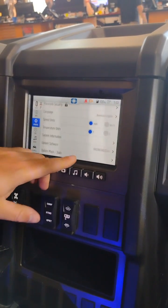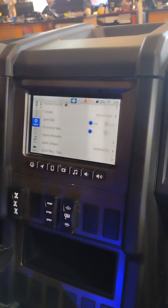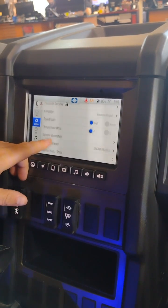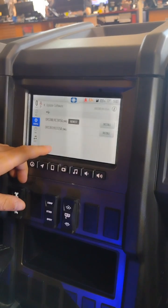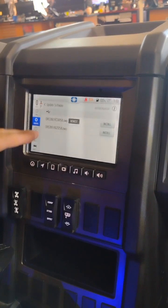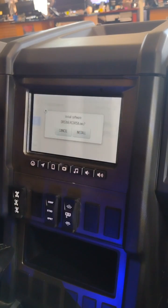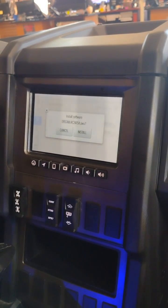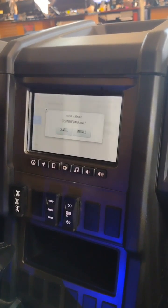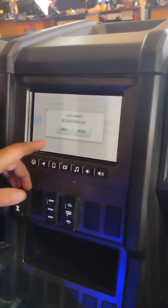Now if you just want to confirm and see what the most recent software is, you can see what your machine is running and compare it to what's on the Polaris website. With a click of either option, you will get into the settings. I do have the USB plugged in, so it's showing me the newest setup. I hit install — it's going to go through its process. It may take two minutes, could be a little longer depending on the size of the file, but let that process and the machine will reboot and recycle, then you'll be on the newest software.